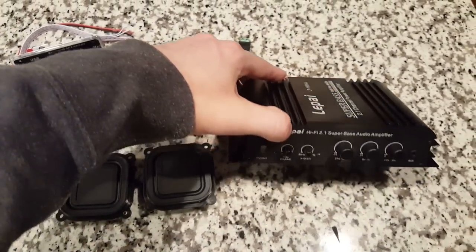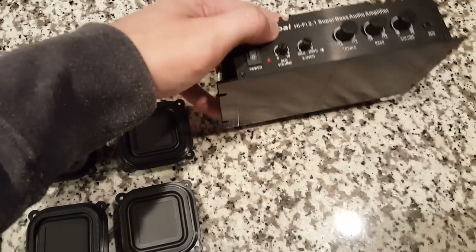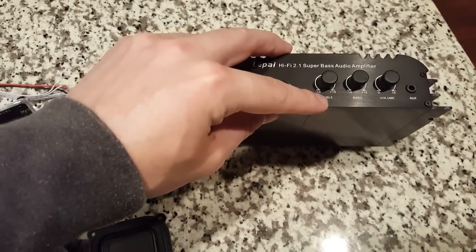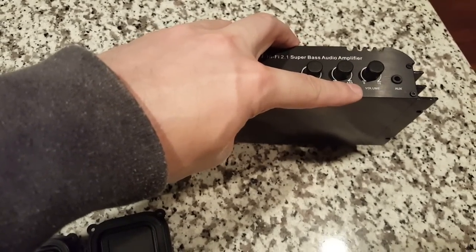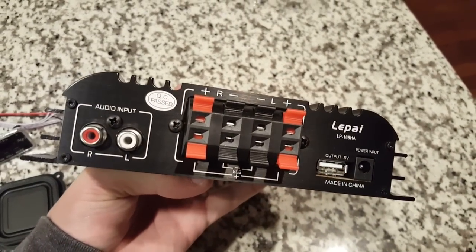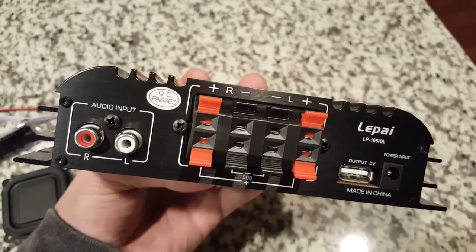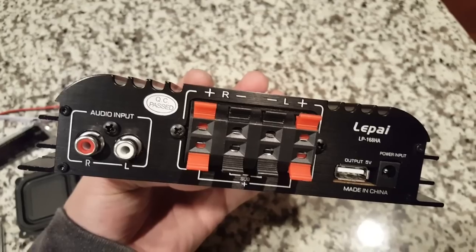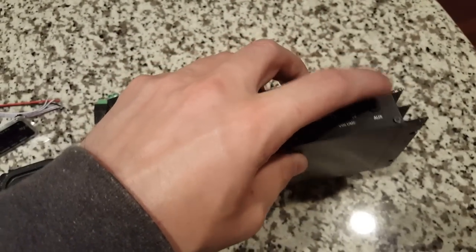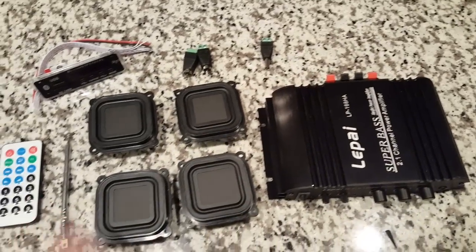We're going to use this Lapai 2.1 channel amplifier. If you take a look at it, it has a sub volume which can go up and down. It does have a crossover from 50 to 200 hertz. It does have treble, which will be negative to positive 10, bass negative to positive 10, and volume negative to positive 10. It has an aux input and a USB port, which we will not be using. A power input, which we will obviously be using. There's right and left outputs, also for the sub, and then there's a right and left audio input. We'll be using that input on the back — this one will be available on the front of the speaker box where you'll be able to see it.